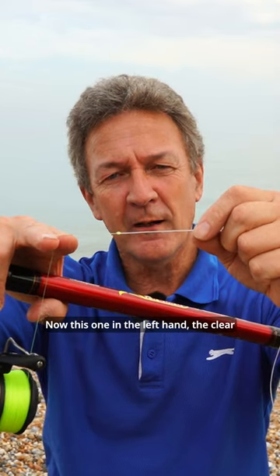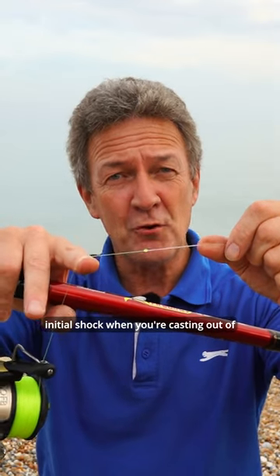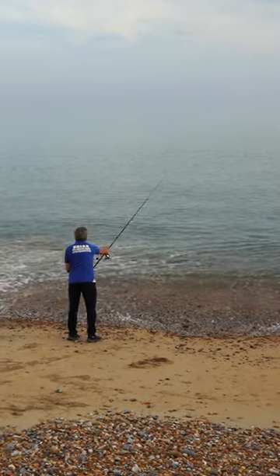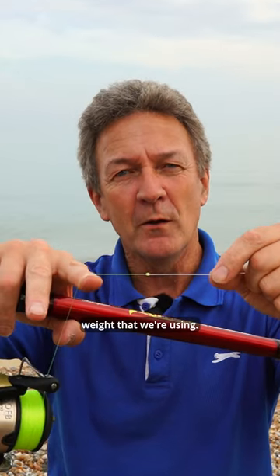Now this one in the left hand, the clear line, that's what's called a shock leader. And it's there, designed to take that initial shock when you're casting out — trying to pound four or five ounce lead out towards the sea. The general rule of thumb is that you use 10 pounds of breaking strain for every ounce of lead weight that you're using.